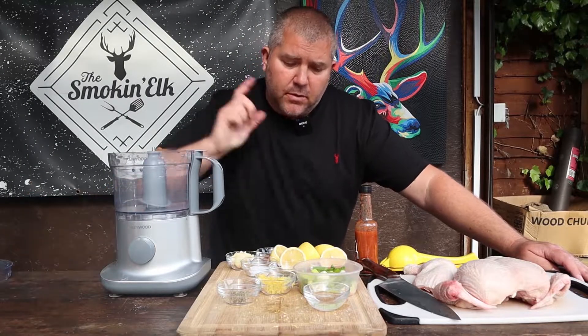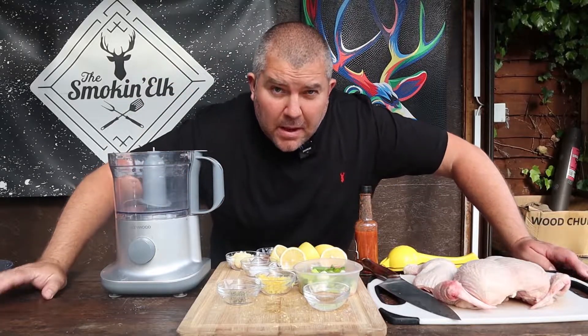So Piri Piri Chicken — we want it spicy, we want it garlicky, we want it lemony, so we're going to tuck all of that into a blender and make our Piri Piri marinade.